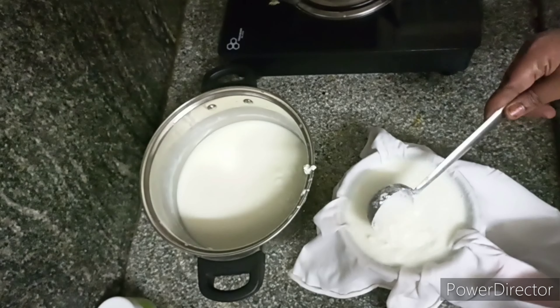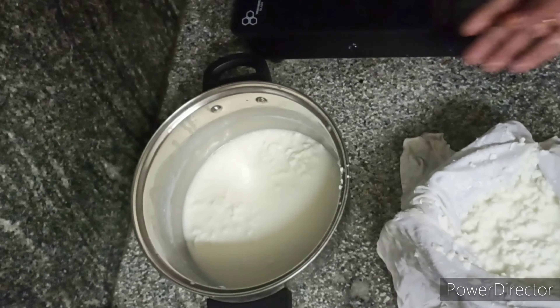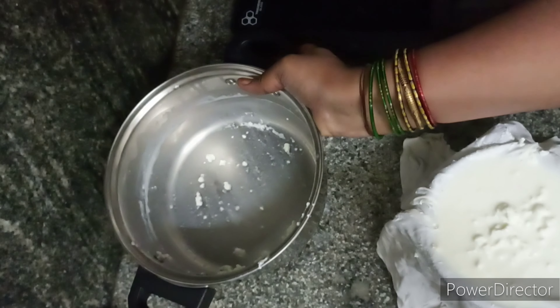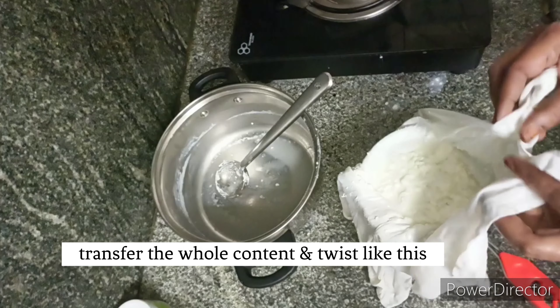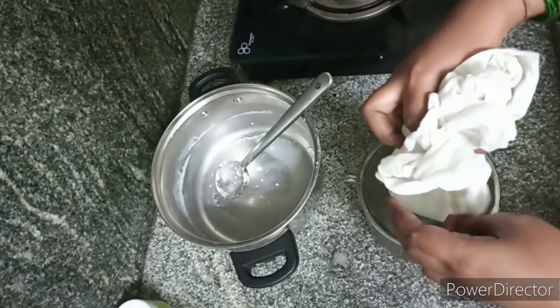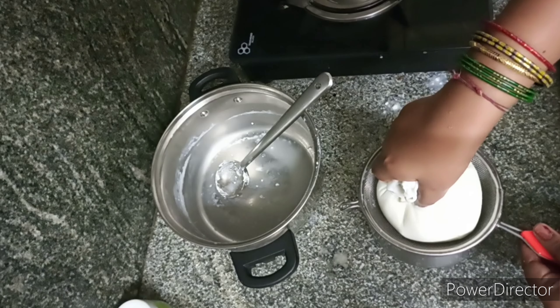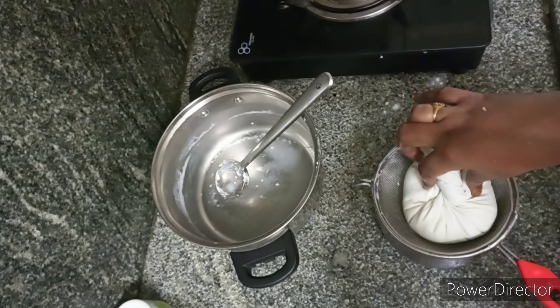The cloth will make it thicker. I will make this process in the same paneer style. I will separate the liquid part and remove the liquid part. You can separate the water and add a little bit of water.